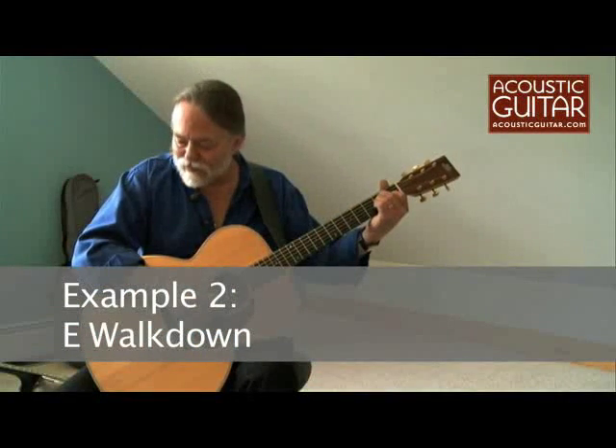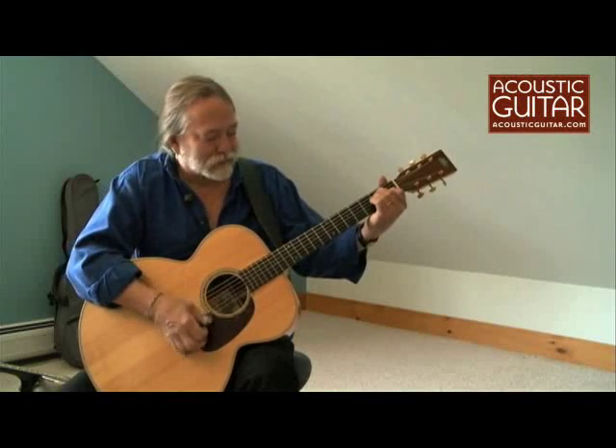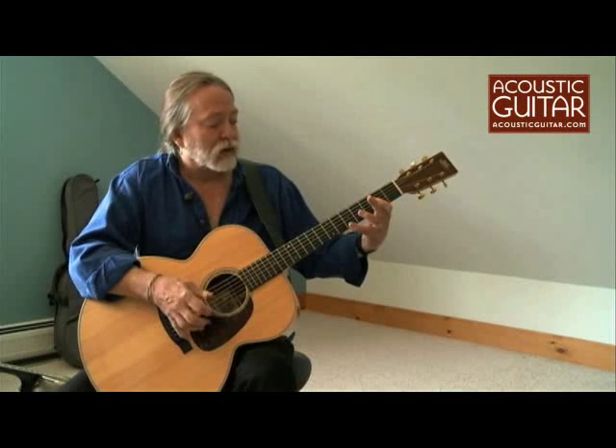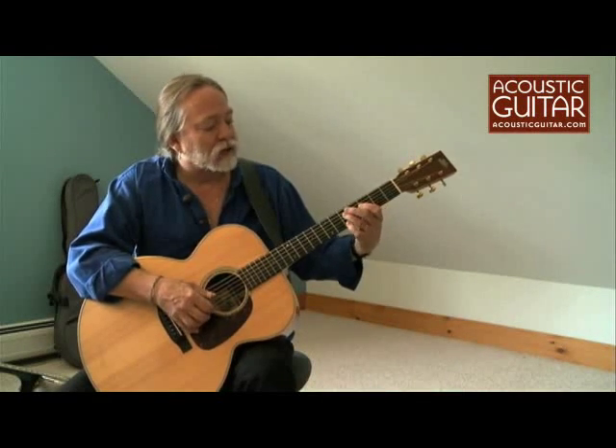I've picked up a relatively new Froggy Bottom guitar to play in standard tuning. I'm going to take a look at an E walk down. This is basically Johnson taking the guitar as a four-string instrument and taking a first position chord — this A with the A note up here — and doing the walk down on the fourth string.